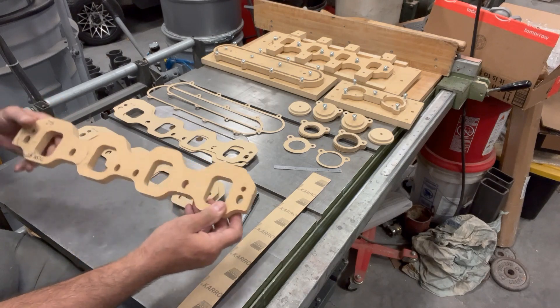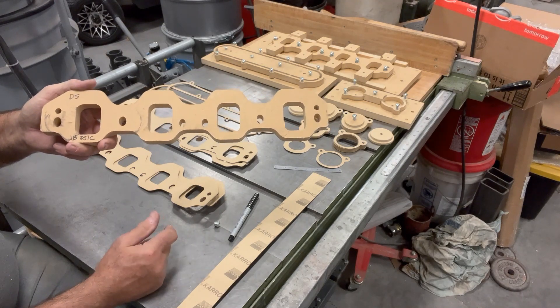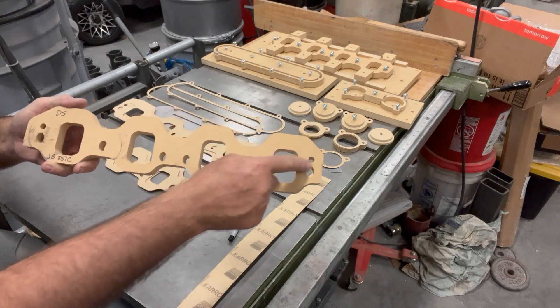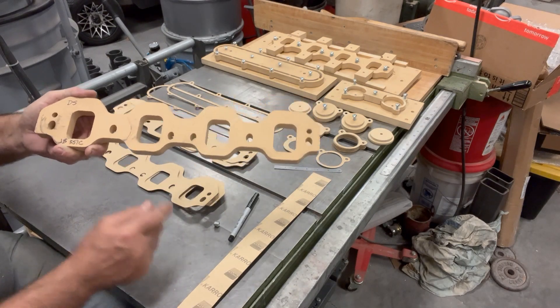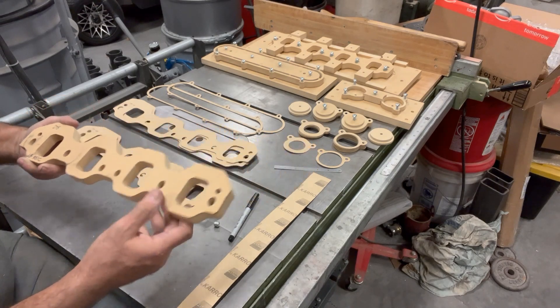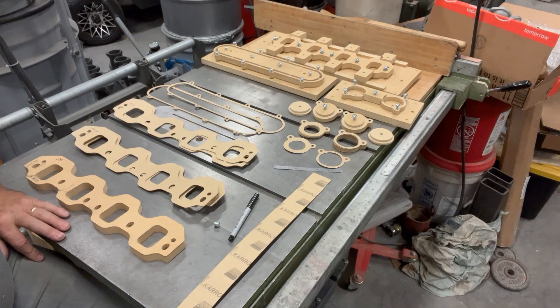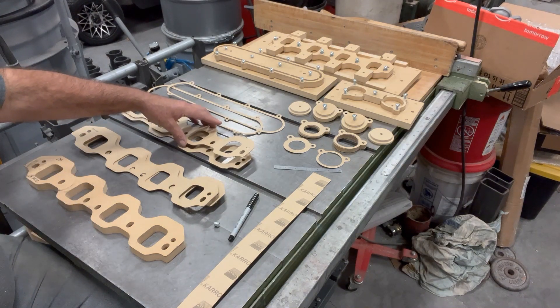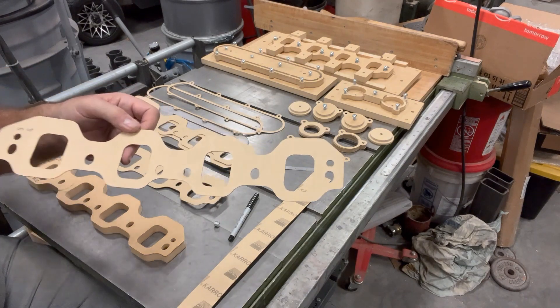I've got a right and left side template. That fixture back there I'll be able to use for all 351C and Boss 335-series Ford engines, just by making a new clamp that fits whatever profile of the custom flange, since it uses the same bolt hole pattern. I'll get to recover that investment in time going forward on future projects, because I have quite a few 335-series intake manifolds on the drawing board. Making gaskets for them in the future will really just take whatever time it takes me to load them on the CNC router table. They cut pretty nice — nice and crisp.